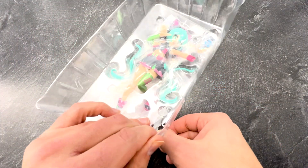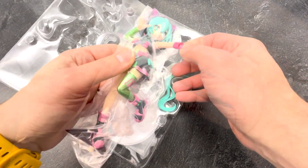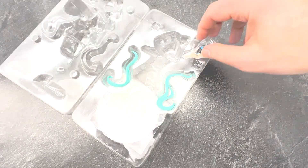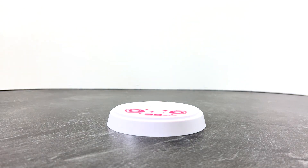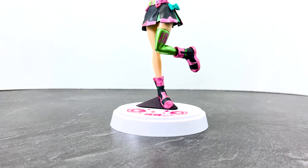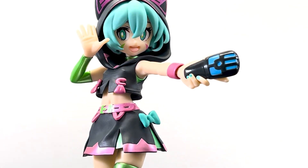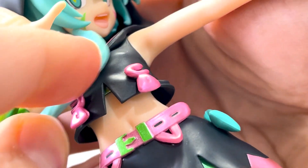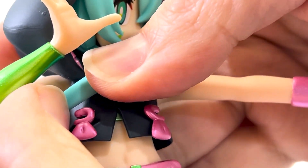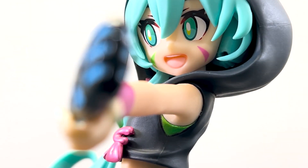Opening up the clamshell, we have a well-protected figure wrapped in plastic. Once we get the plastic off, we can see that we have two pieces of hair as well as a hand with a remote. Assembly is fairly straightforward — we just plug in one foot into the base. Unlike the other figure, we have a simple geometric form attached to one foot that feels a little more believable for the sculpture. The hand plugs in easily. The hair extensions are a little trickier because the peg is quite small — I was able to get one in on camera, but the other one I had to do off camera and it took a little fiddling to get correct.